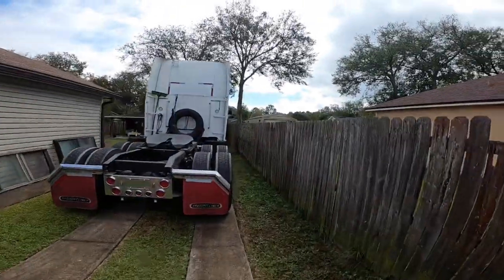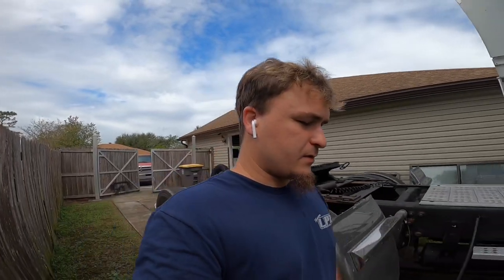What is going on, welcome back to a brand new video. Today I found something when I was doing my post-trip inspection yesterday on my truck, and I'm going to show y'all.